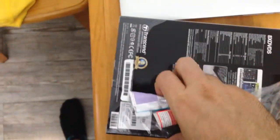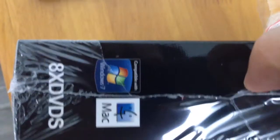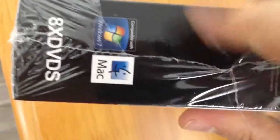This drive is very nice — it doesn't need any external power source and it's compatible with both Windows and Mac, so you've got no issues there.